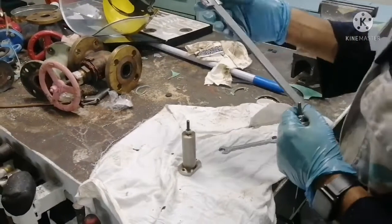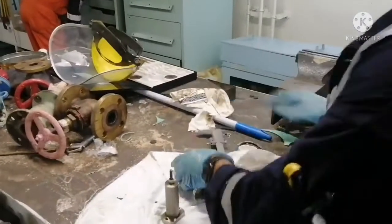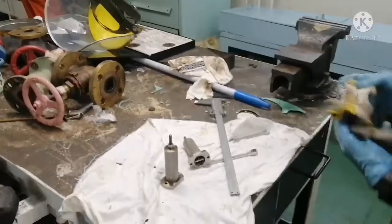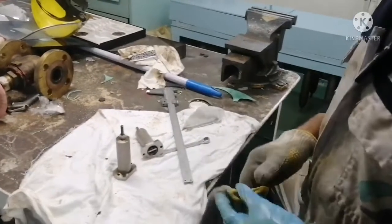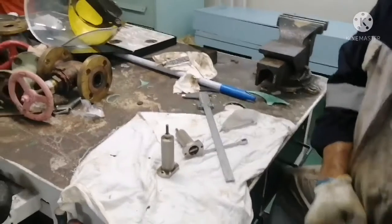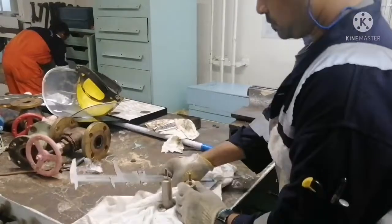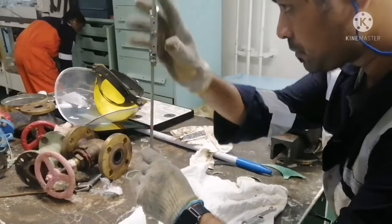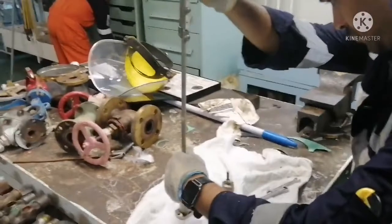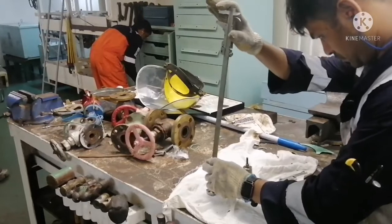Before opening the safety valve, we have to measure the free length of the safety valve. Free length is nothing but the distance between the top of the bolt head to the nut. I will show you how to take the free length of the safety valve. You can use vernier calipers to take the free length.